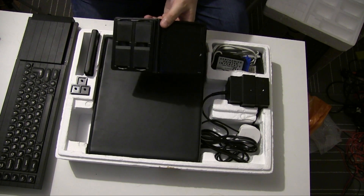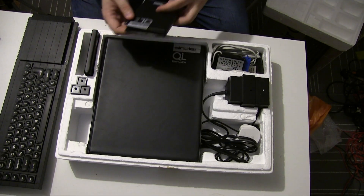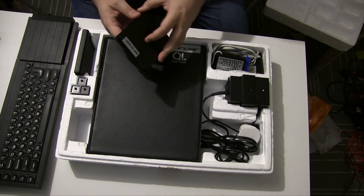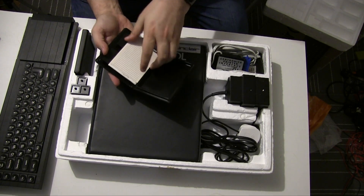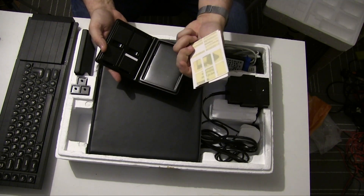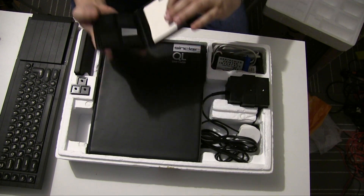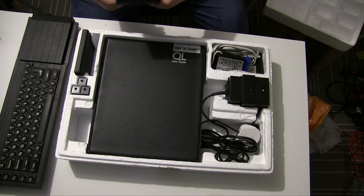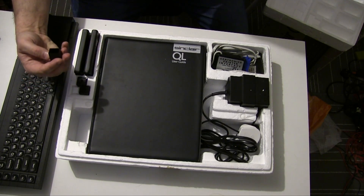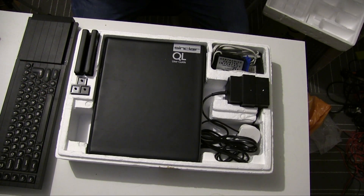Interestingly, I got an Acorn-branded Psion product recently, and their spreadsheet is also called Abacus — a bit of a weird coincidence, but obviously a continuation there. And these are a bunch of basically blank microdrives with some labels so you can label them up. These ones have got duplicates of the built-in software, which when you're dealing with microdrives is a very good idea.